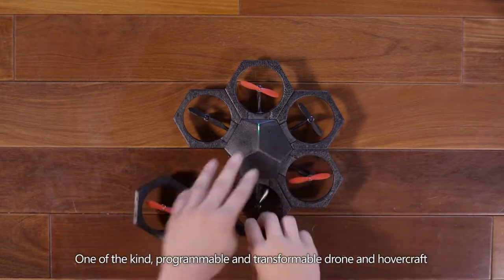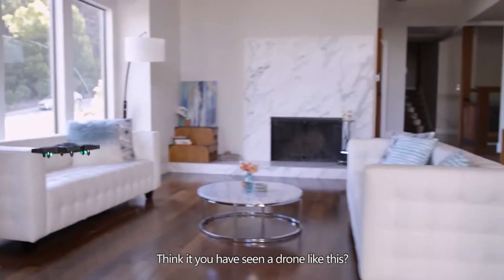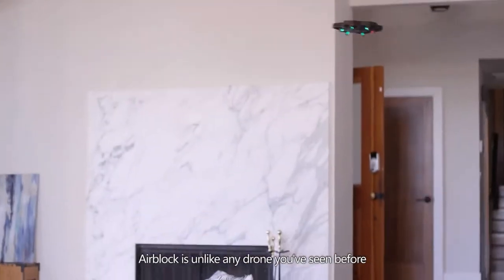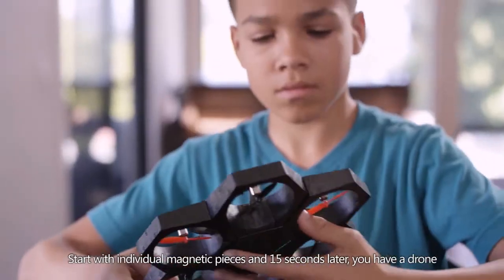This is Air Block, a one-of-a-kind programmable, transformable drone and hovercraft. Think you've seen a drone like this? Think again. Air Block is unlike any drone you've seen before — start with individual magnetic pieces and 15 seconds later you have a drone.